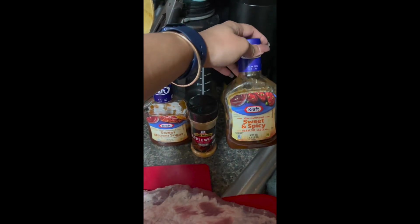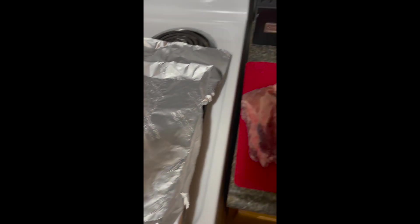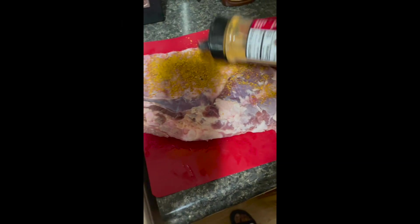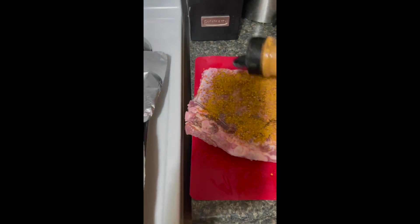I also have two baking pans lined with foil and I've preheated my oven to 400 degrees. Now I'm going to start coating my ribs with the rib rub. As you can see, I have cut my ribs in half.